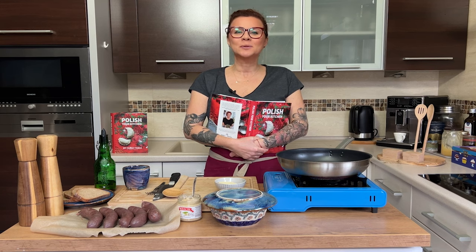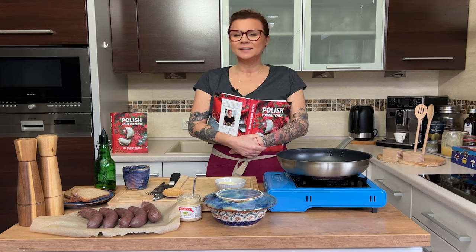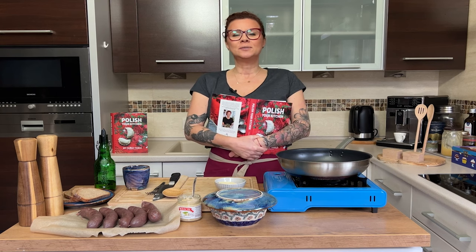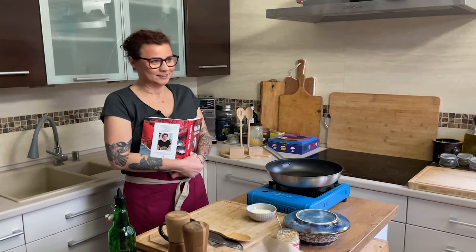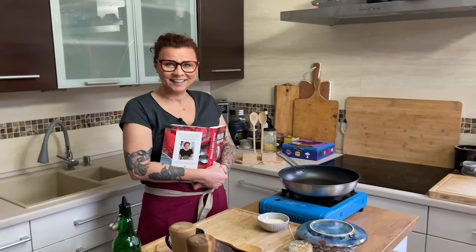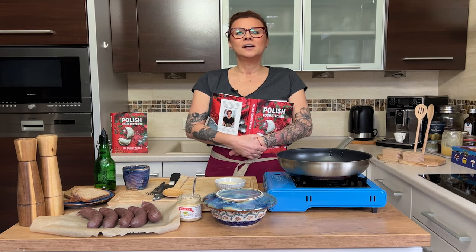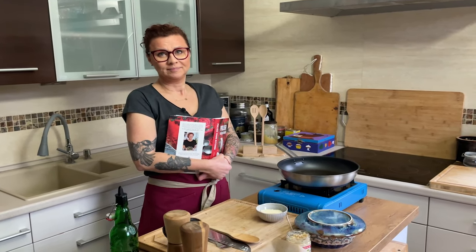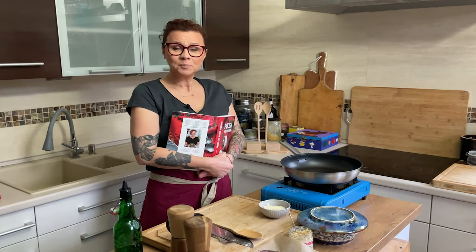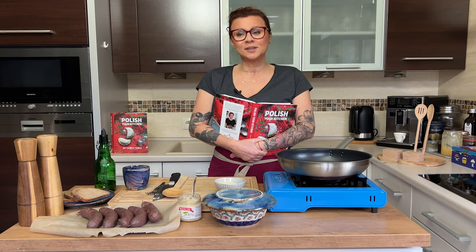Hello my hungry friends! My name is Anna and welcome to Polish Your Kitchen. This is a channel where we cook a bunch of Polish food and share it with the world. Today in the first video of 2023 we're cooking kaszanka, which is blood sausage. Doesn't sound as good but it's pretty tasty! And because this is the first video of the new year, my new year resolution is to be better — better for people! There's more on that at the end of the video so please stay through.